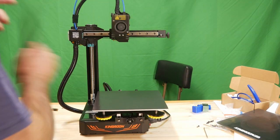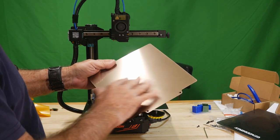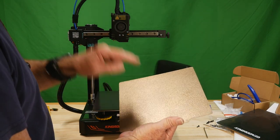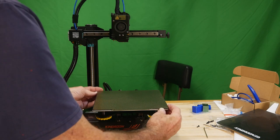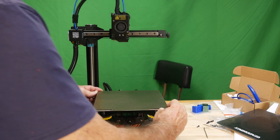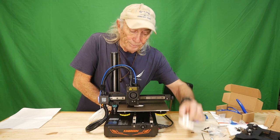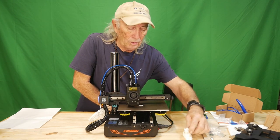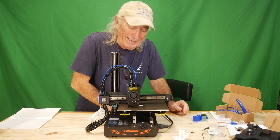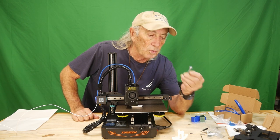The magnetic base goes down on a self-adhesive pad. We square that up and put it down. Then we have the build plate surface, which has a really textured finish so your prints will stick. That just about grabs your fingers when the magnet engages. Magnetic build plate — I like that. So before, we had rubber wheels; now we've got linear rails and a magnetic base. The best thing to do is print another benchy with the new linear rails. Thanks to King Rune for sending this kit over.